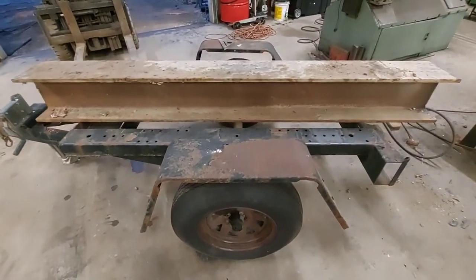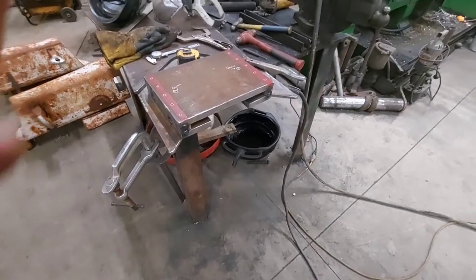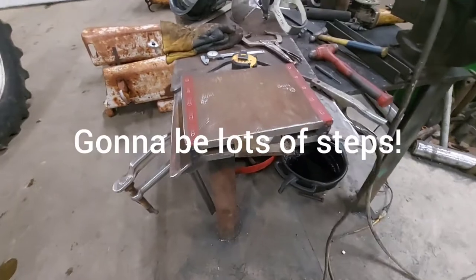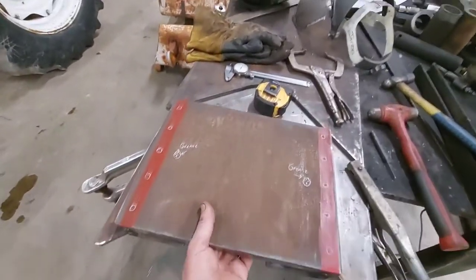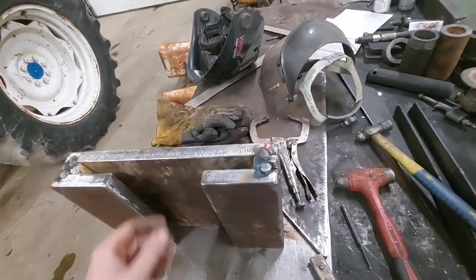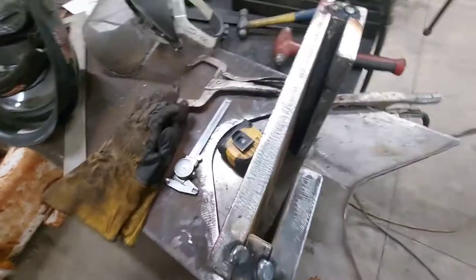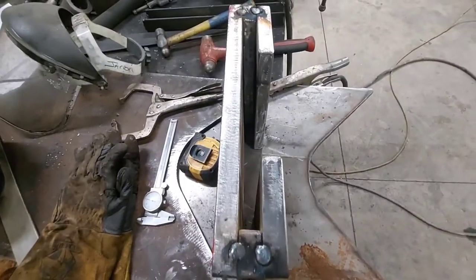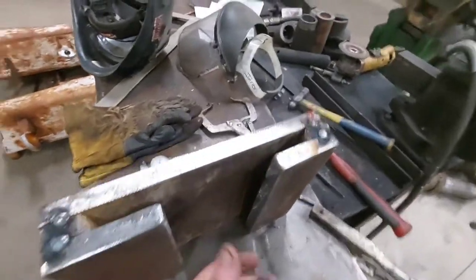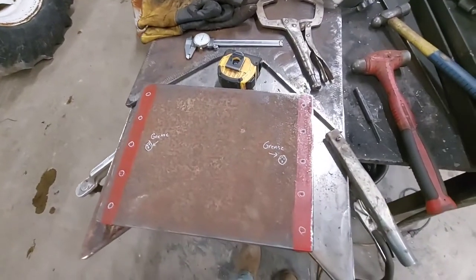Not a bad start. Here we are at the next step — got the slide for the push block. It's all tacked up. All 3/4 T1.